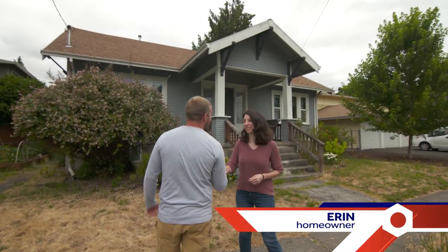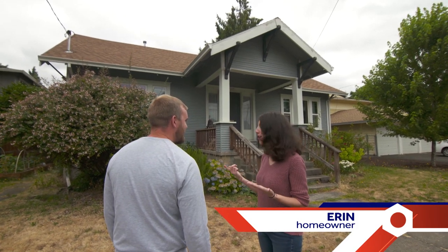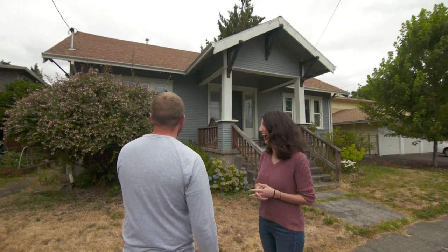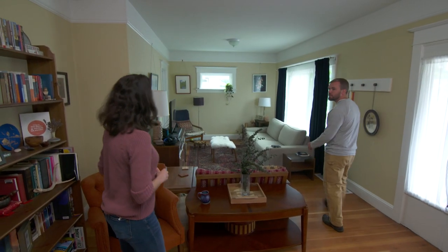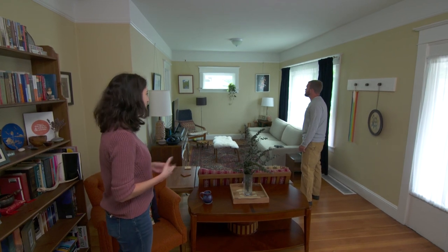In Portland, Oregon, Erin and Nathan welcome a visitor to their lovely 1907 home. They saw the house on the first day of house hunting, put in an offer, and got it that day. Inside, the old architectural touches like the picture railing are one of the major reasons they decided to buy — many people don't even realize it has a lip for hanging pictures.